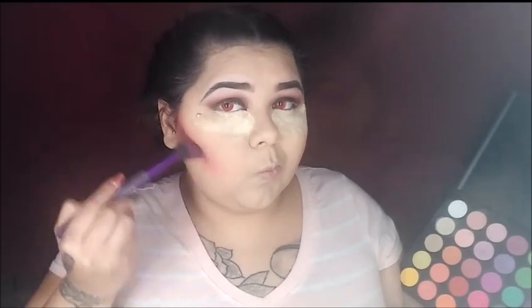Now grabbing some of that black shade, we are going to deepen it and add some definition into our contour.